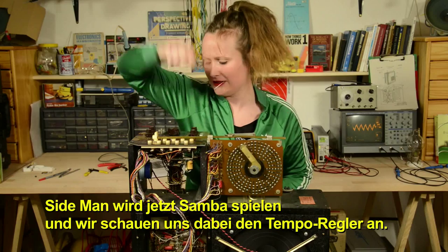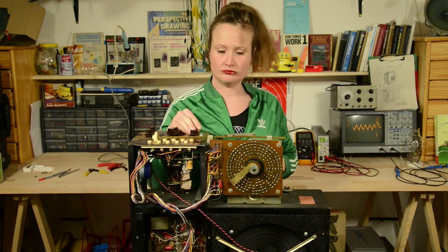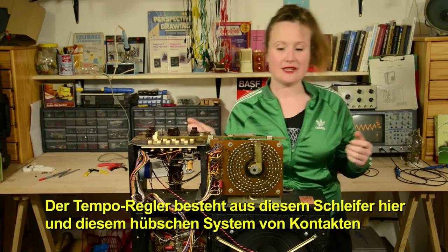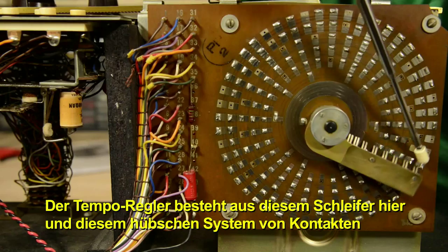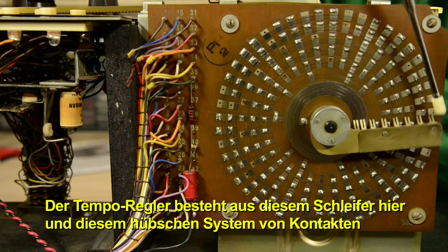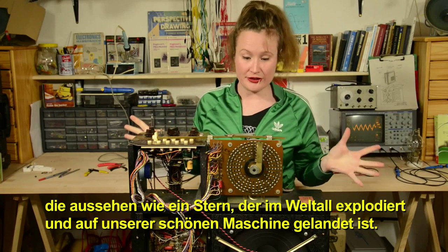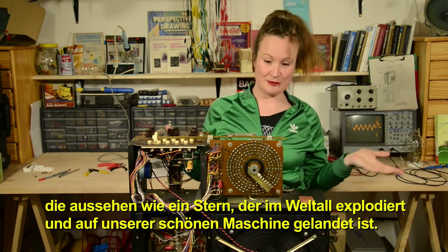Sideman is going to play some Samba and we are going to look at the tempo wheel. The tempo wheel is made up of this wiper here and this beautiful system of contact points that looks like a star exploded in the universe and landed on this beautiful machine.